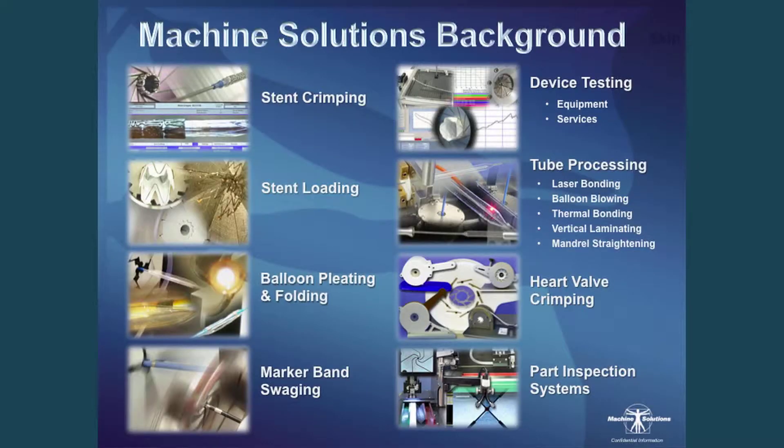A little bit about Machine Solutions: we are the global leader in medical device manufacturing and testing equipment. We have a wide range of products from stent crimping, self-expanding stent loading, angioplasty balloon pleating and folding, device testing equipment, and the SR1000, which I'll talk more about today.